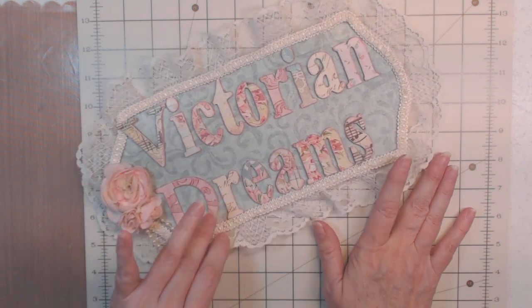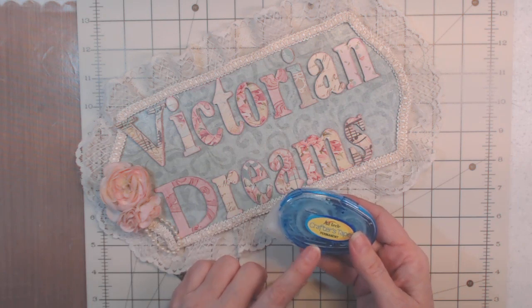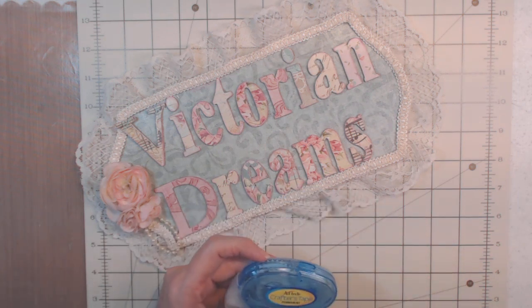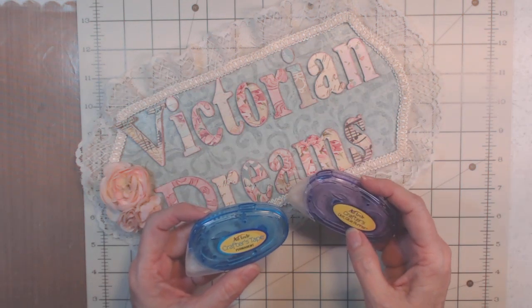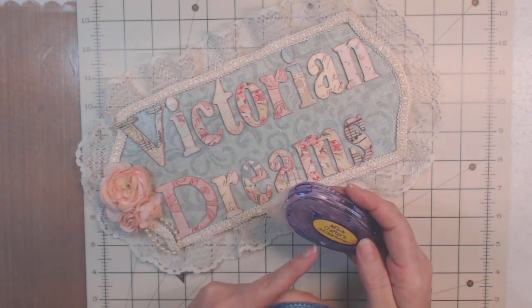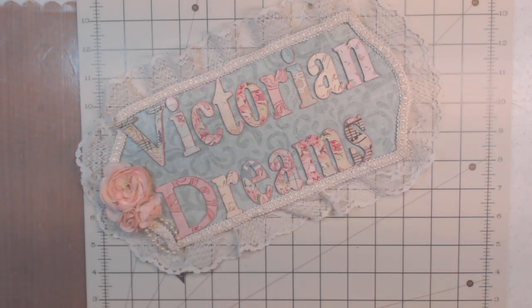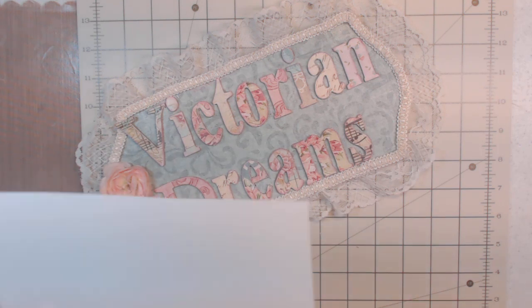I wanted to show you something you may not realize — you need to use tape. I wanted to use the purple one but I'm out, because it comes off easier than the blue. This blue one is permanent and this one has little dots. These are from Walmart and they're easier to work with.